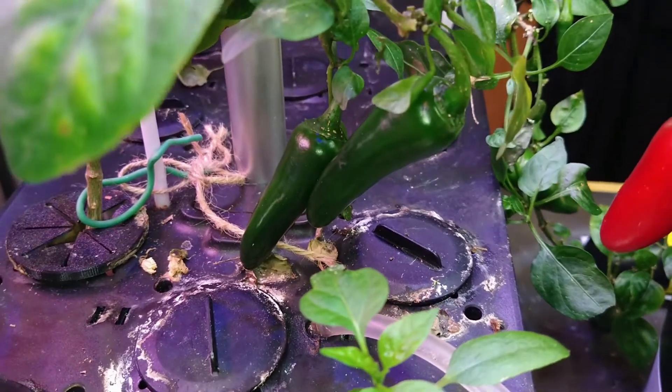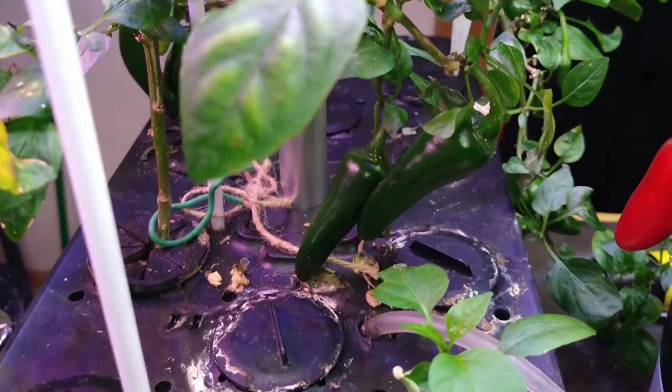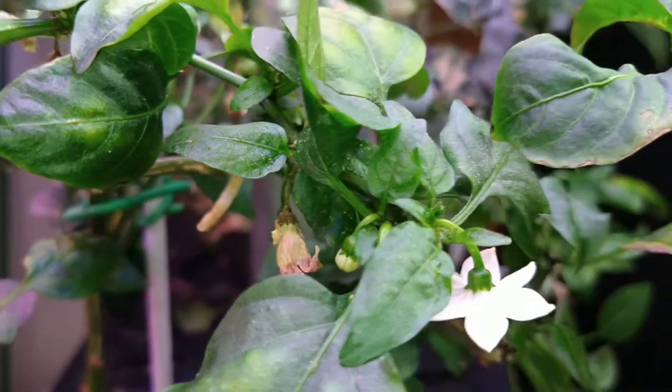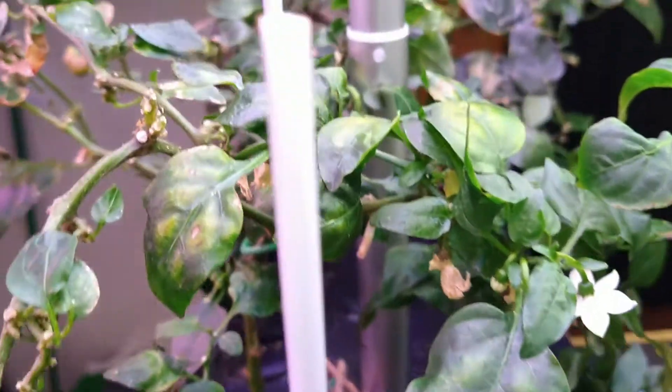Hey plant pal, this is my kid a gardener, and this is just a quick update on the Plenty Seeds unit and some of the other peppers I'm growing. As you can see, it's producing lots of nice beautiful peppers, and I didn't even redo it — I just let what was in there carry on.